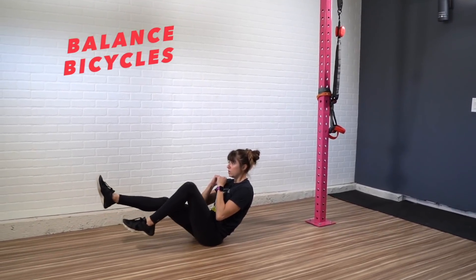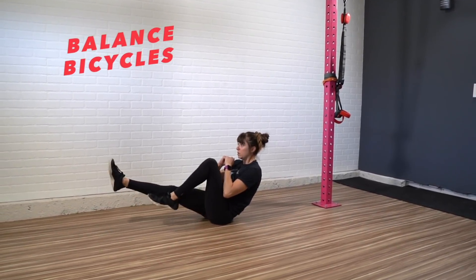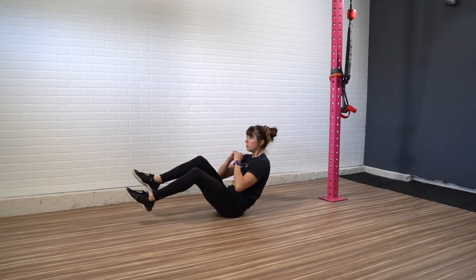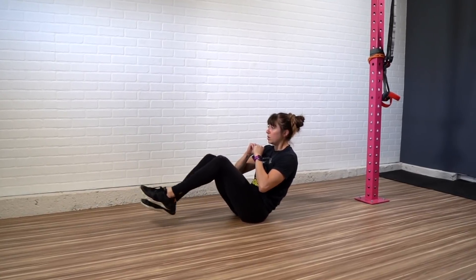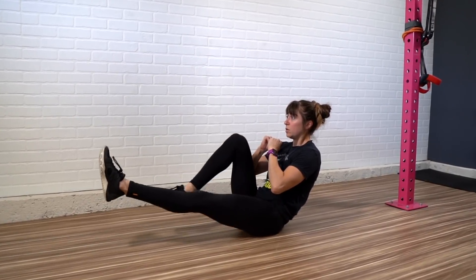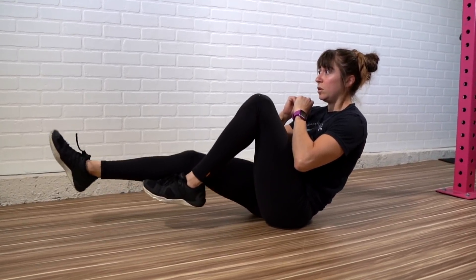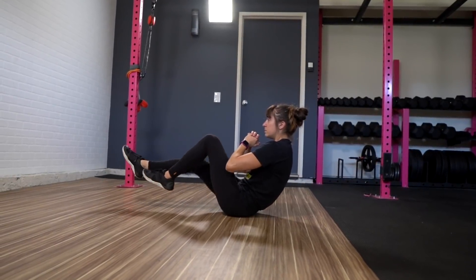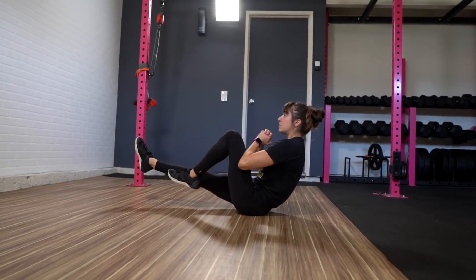Exercise number five is balanced bicycles. I like to include a core focused isolation move in all of my workouts, especially my cardio workouts, as active recovery. It's a great way to get in that little extra core work while you also bring your heart rate down so that you can go hard during the other more compound movements. Balanced bicycles is a great way to work your quads, hips, and abs as you bring your heart rate down so that you can recover enough to go back to those tuck jump to plank tucks. When we're short on time, we want to maximize the time that we have to work out, and that means including active rest moves like this core intensive move so that we can recover enough but also still keep working.